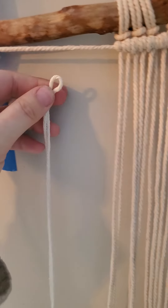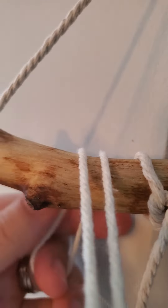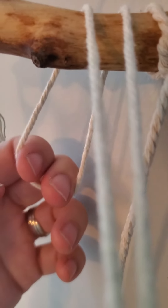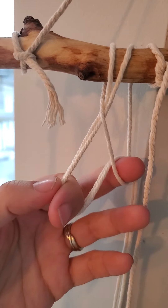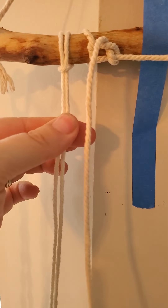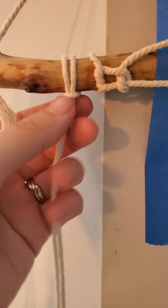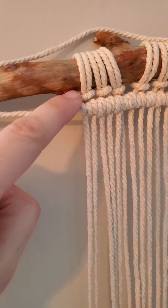So you fold it in half and you have your loop. The loop goes over top of your rod. I just throw it over top of the rod — just make sure it's not twisted. Then I have it in the back, and then in the front I just grab the cord and pull it through. And then it's latched on like that. This is the lark's head knot.